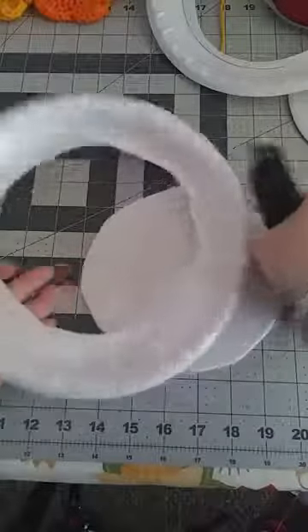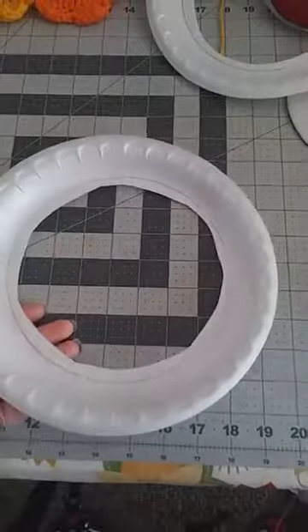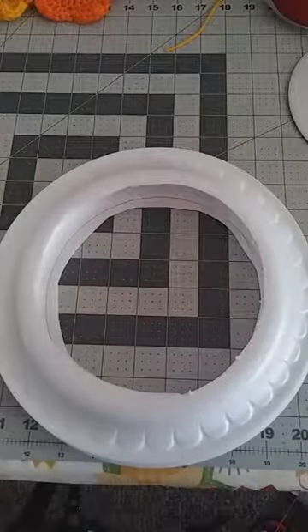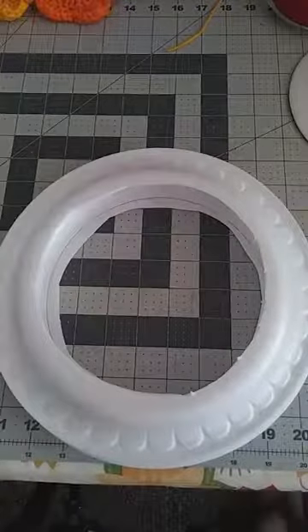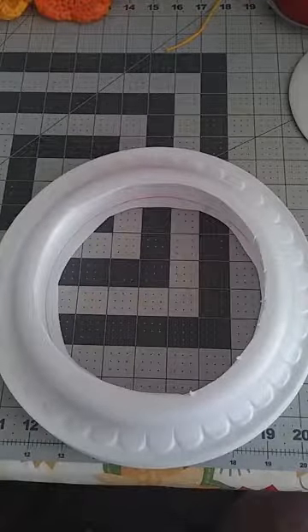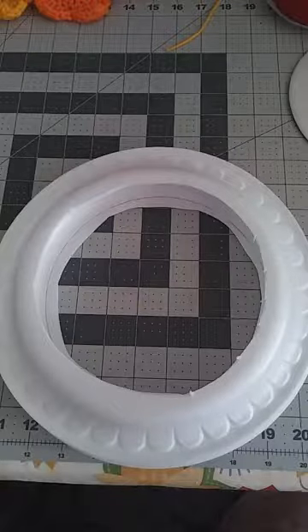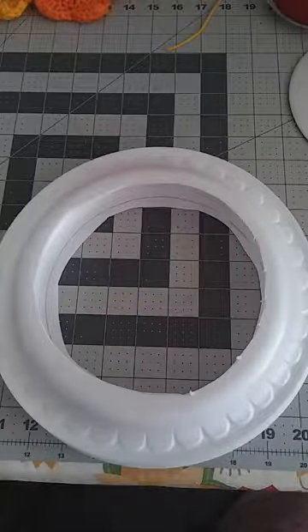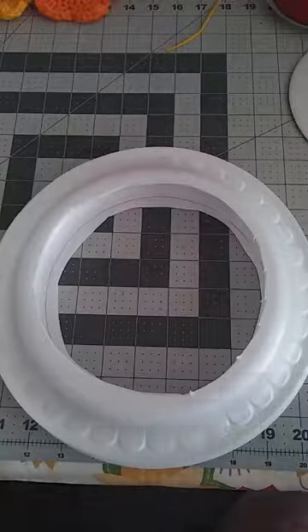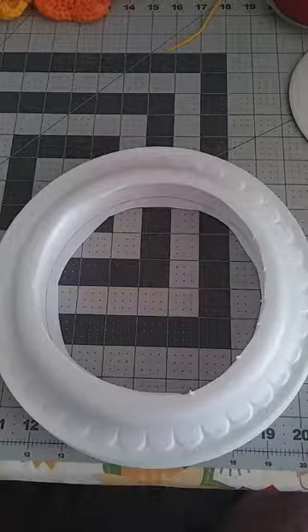Then take these plates and turn one upside down, placing it right on top of the other just like this. Take your tape and cut some pieces — I'm using packing tape because it's strong. I wouldn't want to use regular scotch tape; I don't think it would hold very well.